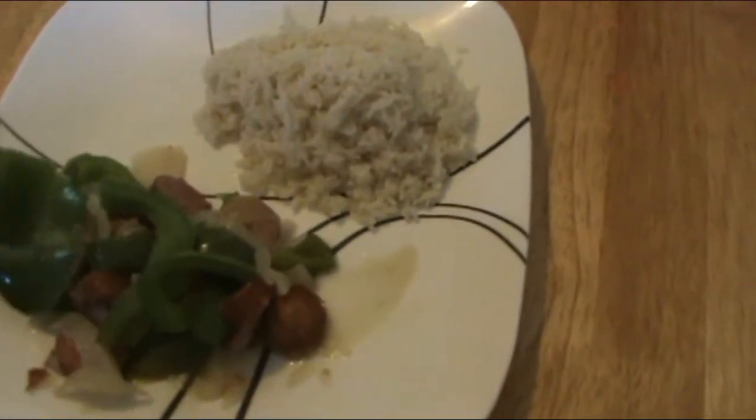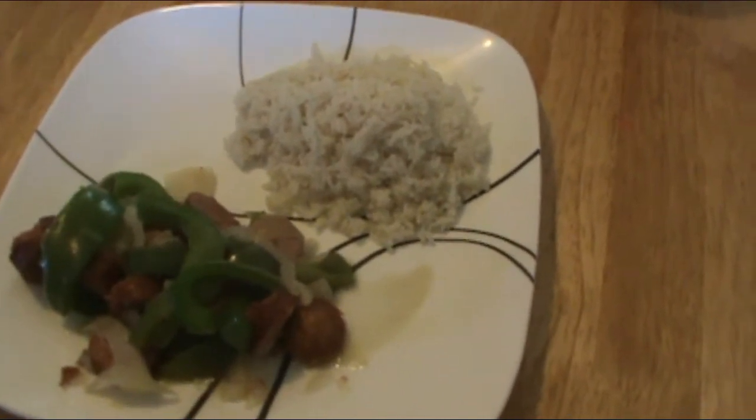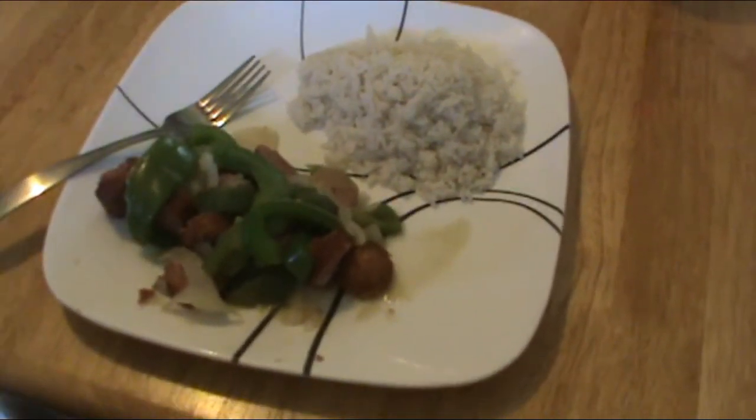Mmm, tastes very good, very very good. Thank you for watching and God bless you.